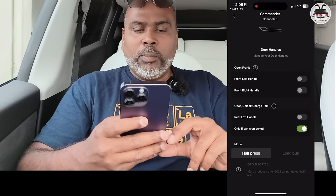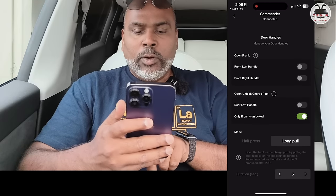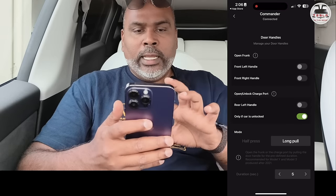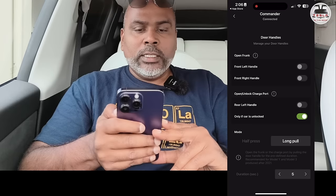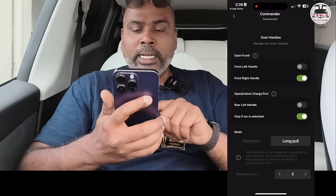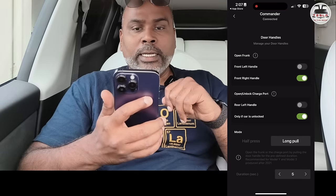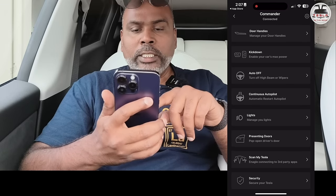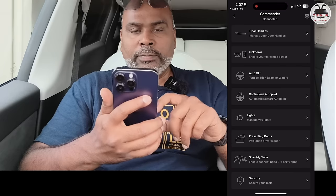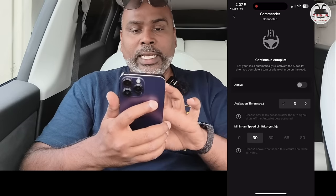You can use the door handles to do a few things — hold the front door handle for a few seconds and it will open the frunk. That's an interesting feature. You can also use the rear door handle to open the charge port. The long pull supports this here. For example: front right handle — if I pull and hold for five seconds, that should open my frunk. Continuous autopilot: automatically restart autopilot if the car exits — I don't think that's a great feature, so I'm not going to enable that.